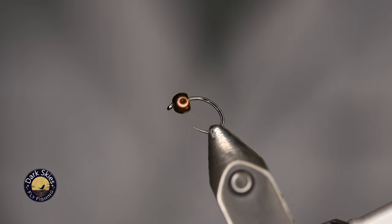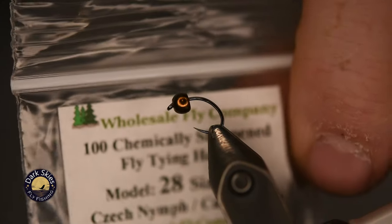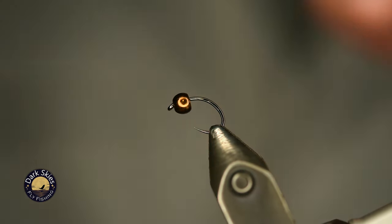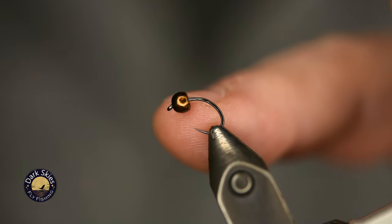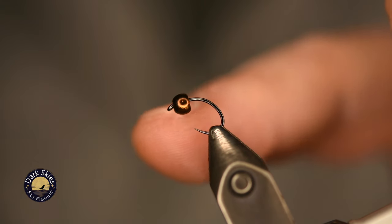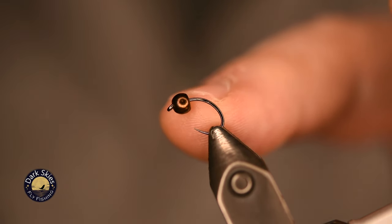For the Black Perdigon, I'm using a Czech nymph style hook — a Model 28 sold by a wholesale fly company, size 14 barbless. It's a great quality hook I've been using for a while. I also get my tungsten beads from a wholesale fly company. In this particular case, I'm using a 3.2 millimeter, 1/8-inch tungsten bead in metallic brown — a great color for a very natural looking nymph.